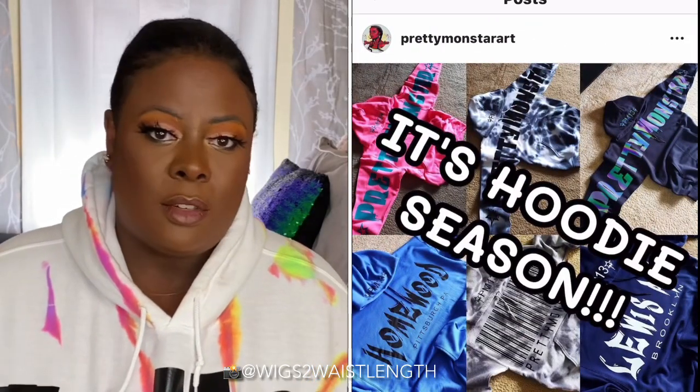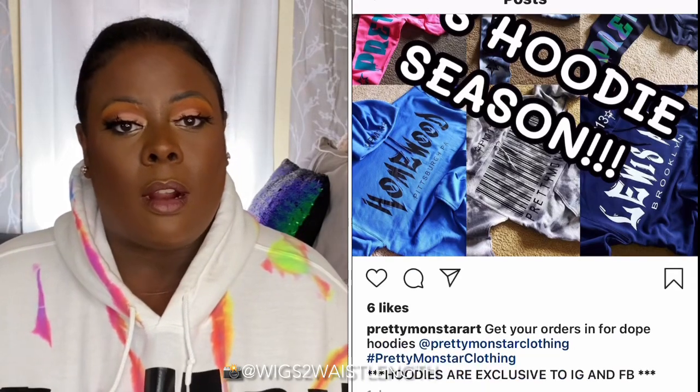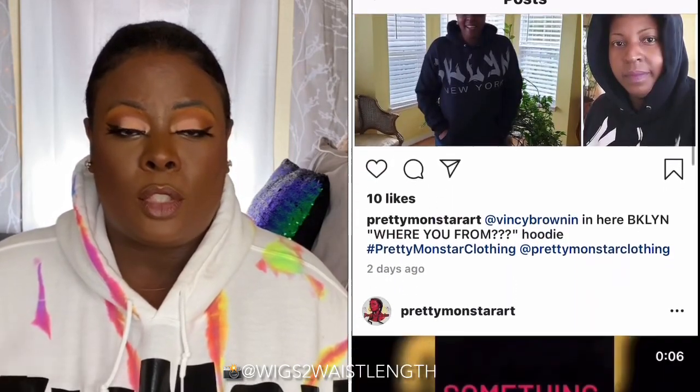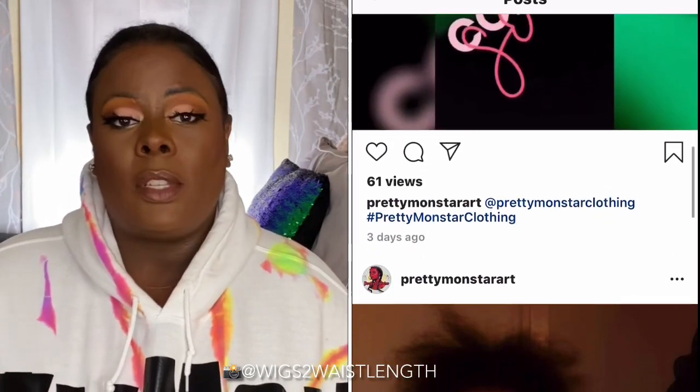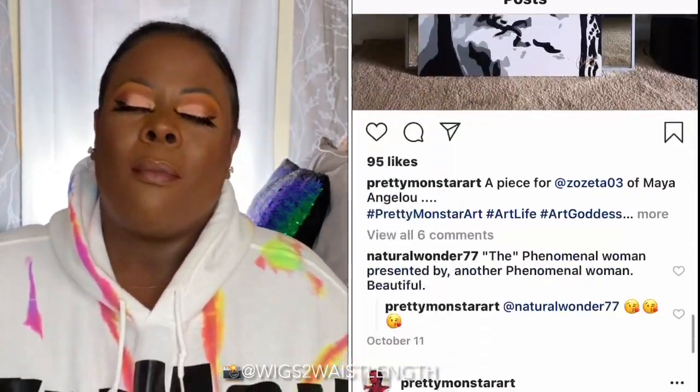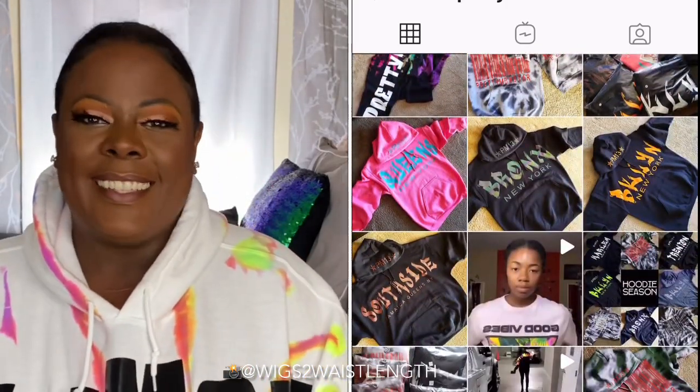I wanted to give a big spotlight on the hoodie I'm wearing. If you're not familiar with Zulaine Muhammad — I hope I said your name right — she owns Pretty Monstar Clothing Company. I was fortunate enough to pick up two hoodies that she created. Definitely check her out and send her some love. I'll have her Instagram in the description box. Big thank you Zulaine for both hoodies, because I'm ready to cuddle up on the couch!